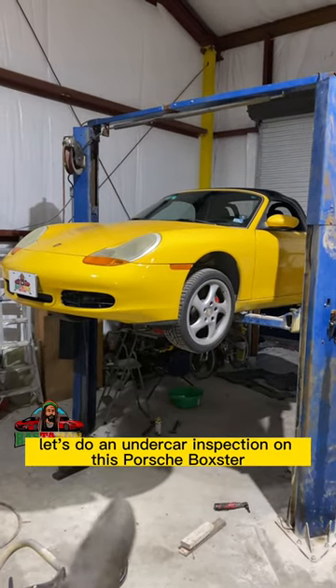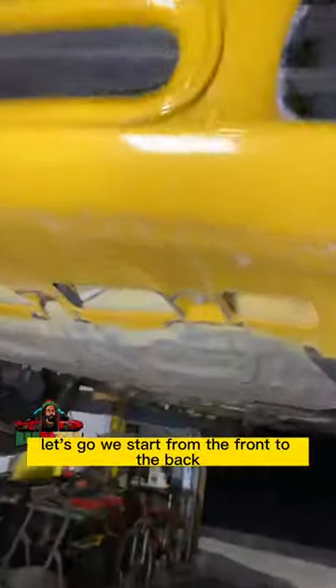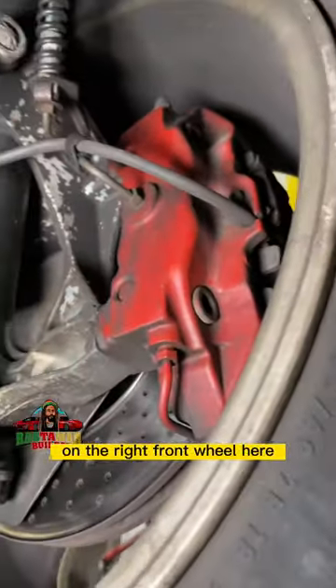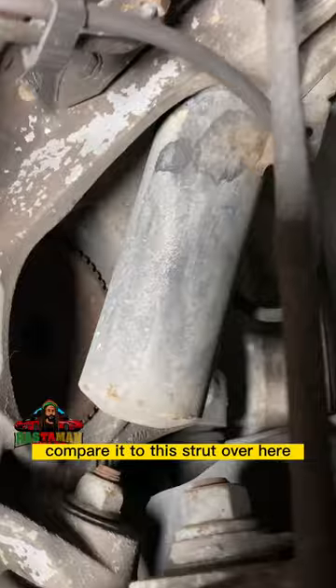Good day, let's do an undercar inspection on this Porsche Boxster. Starting from the front to the back — on the right front wheel here, the first thing that jumps out is that strut right there. See how it's wet compared to the strut over here?